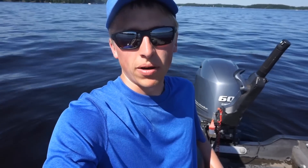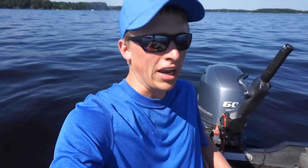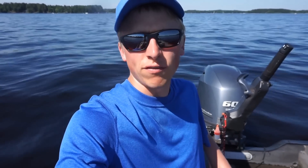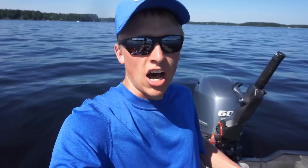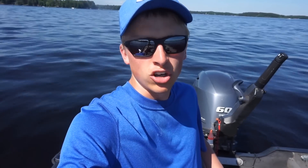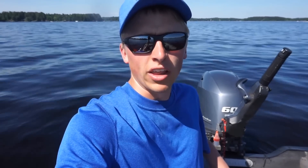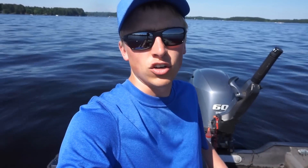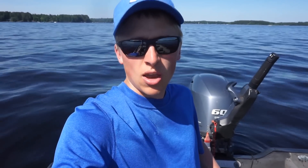Well guys, that's going to wrap it up here. Hopefully you enjoyed the video with me showing AutoChart Live. It's a great feature to have if you have a Hummingbird unit. I'm not sponsored by Hummingbird or anything like that — I just really recommend using a Hummingbird unit because of this AutoChart Live feature. I love drawing my own lake map for open water and ice fishing. Give the video a big old thumbs up, and if you haven't already subscribed, please do that. Thanks again for watching and we'll see you next time.